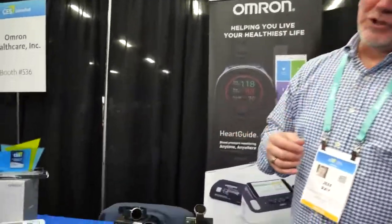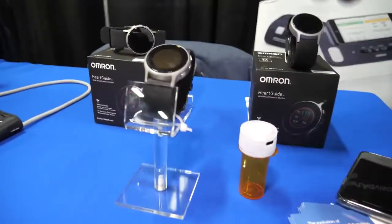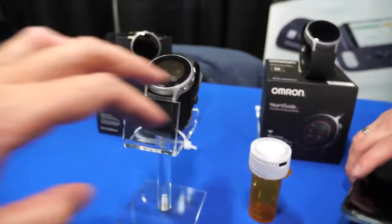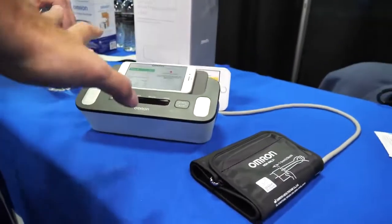With both the HeartGuide and the pill cap together, the doctor can now see whether the prescribed medication is actually producing the desired results. You just need these two devices — you don't necessarily need the larger separate unit, which is a different, bigger product.